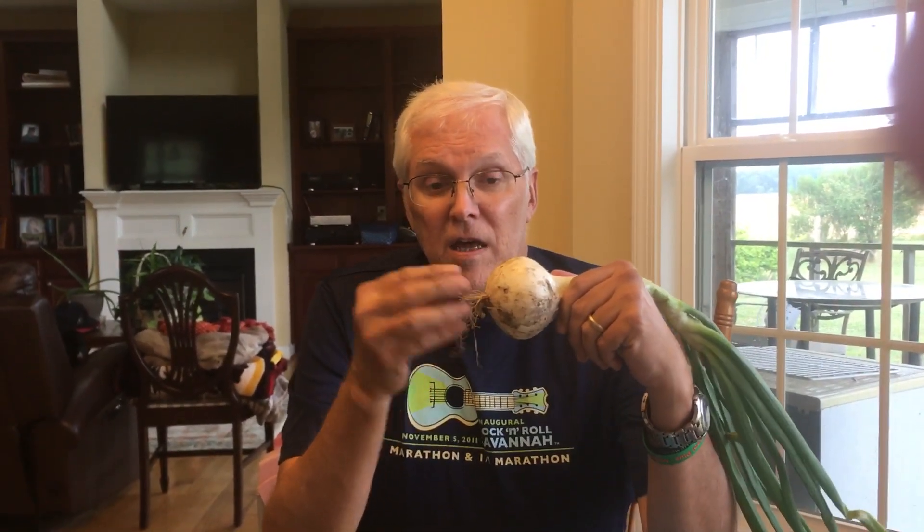Onions have three categories: long day, short day, and intermediate. We're at about 36 degrees north, so we choose an intermediate onion that will bulb up at about 13 hours of sunlight. If you're farther to the north, say 40 degrees north or better, you're going to want a long day onion, because up north you have longer summers.